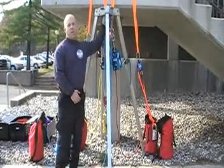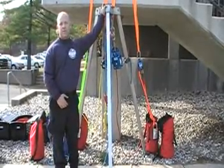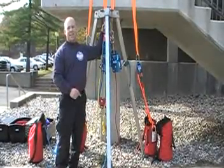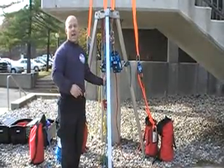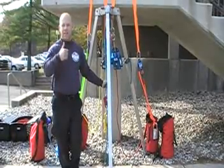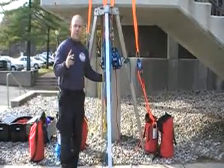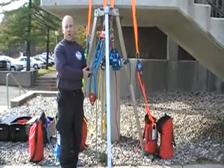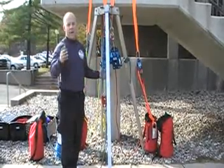Tripods come with pre-installed eye bolts or welded attachment points for the purposes of rigging. We're going to utilize the one dead center for moving our rescuer in and out of the vessel. Two ways we can do that: first being a mechanical advantage system — a 4:1 here, you can use a 5:1, but that being the max.